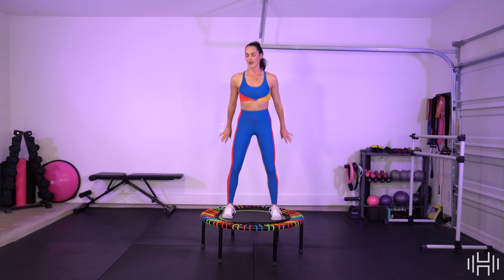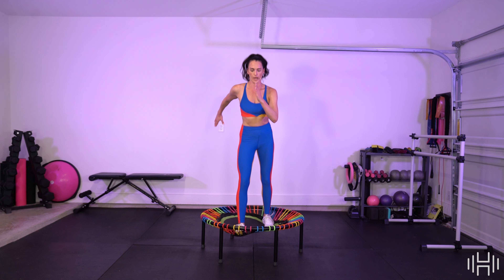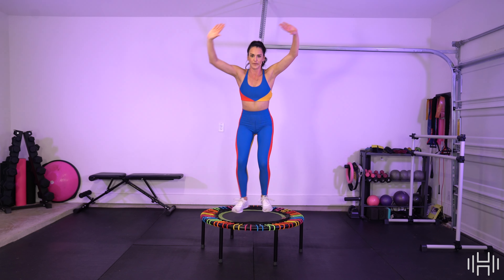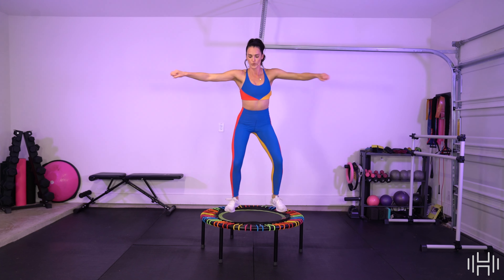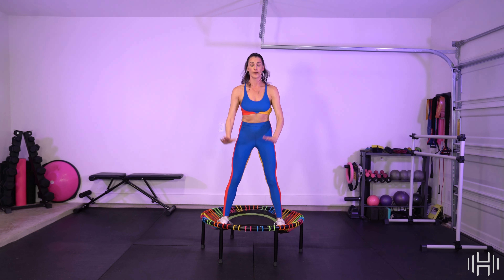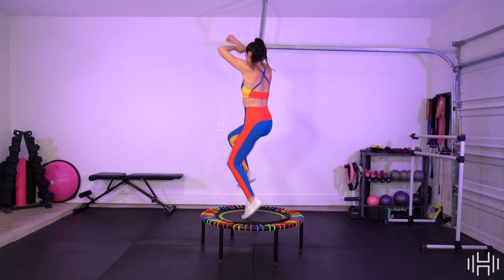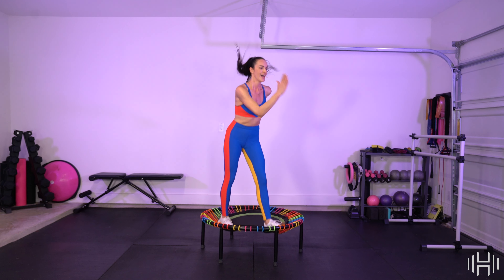We've got Base and Rock Your Hips. We start with Base — single, single, double. Get ready, let's go! Single, single, double. Double out, double in. Twist it up. High knees, pull down. Run at fast feet — out, out, and in. Rock your hips. T. Diagonal. High knees, circle. Diagonal. High knees, circle.